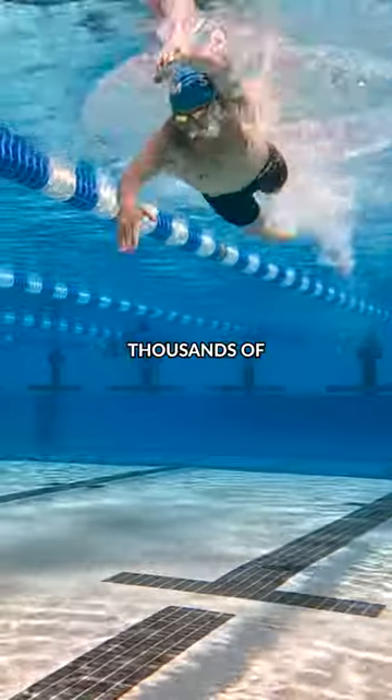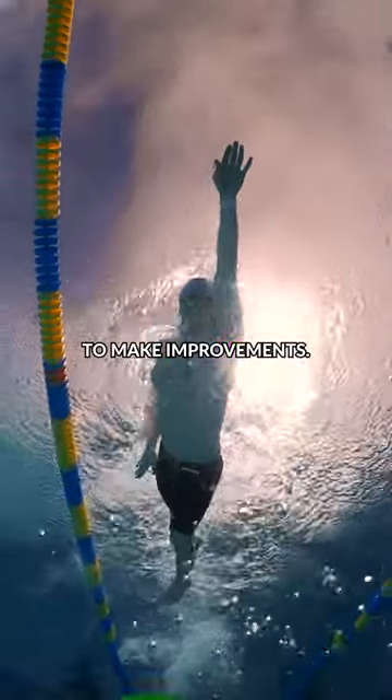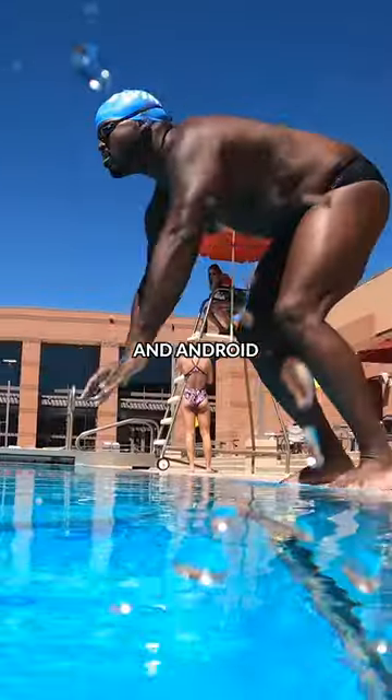Now, I've tracked thousands of swim workouts with the MySwimPro app and I use these as a benchmark to make improvements. If you want to do the same thing, make sure you check out the MySwimPro for iPhone and Android and start swimming faster right now.